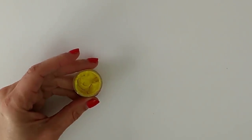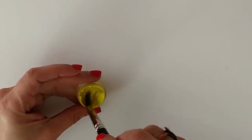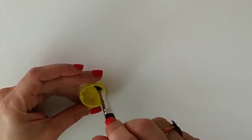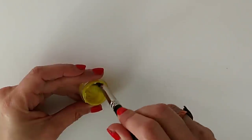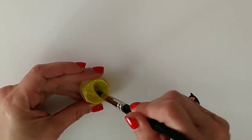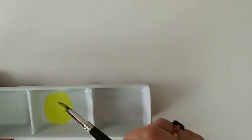I've got some Hansa yellow here — it's very similar to lemon yellow, and it's one of the colors from my Jackman's Essentials set. It's not really important for this first tip which yellow I'm using. I just want to show you the effect of mixing the blue and the yellow together. Obviously if you mix blue and yellow you get green, but let's think about whether we start with the blue or whether we start with the yellow.